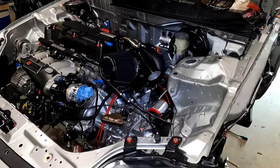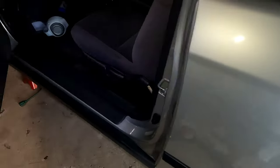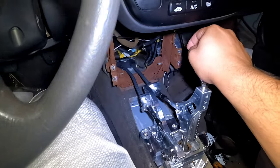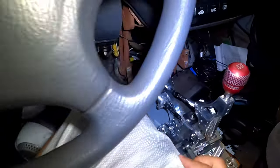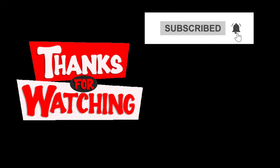We are done — we got the shifter box, the cables, and the little bracket installed. I just want to show you guys — we're gonna shift through some gears real fast, make sure we got all our gears. One, two, three, four, five, and then reverse. Woohoo! All right guys, we are done. We're gonna wrap this video up. I appreciate all you guys for watching, stay tuned — you guys are the real MVP.